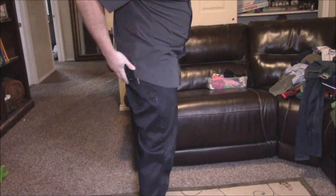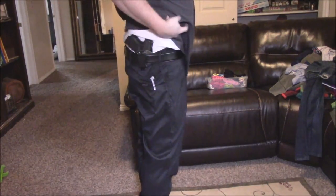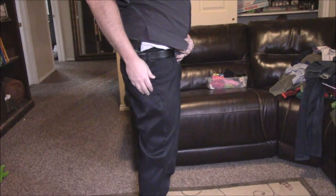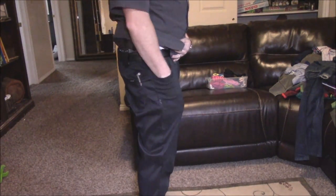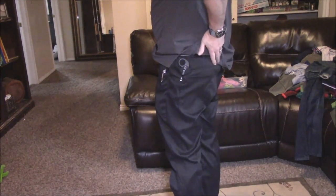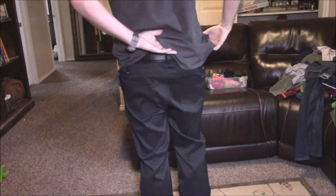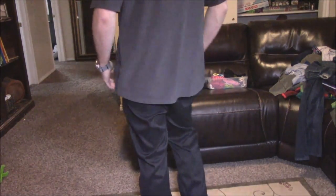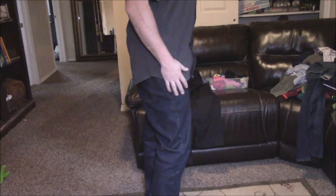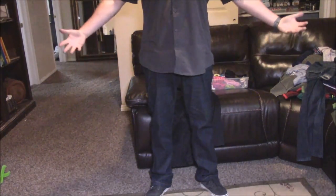Here are the Cipher slacks — the black ones — just to give you an idea how to load them out. You can see my firearm carries really nicely in these. I've got my knife in this pocket, probably my phone or a flashlight here, a folding karambit on this side. Just to give you an idea what they look like all around.